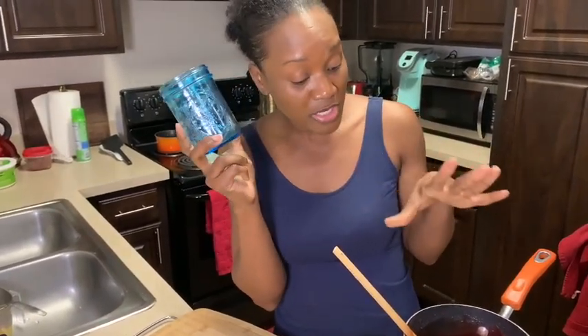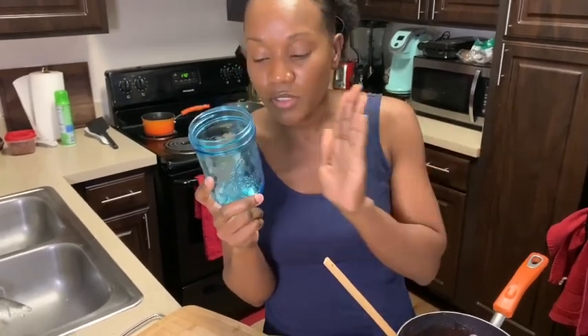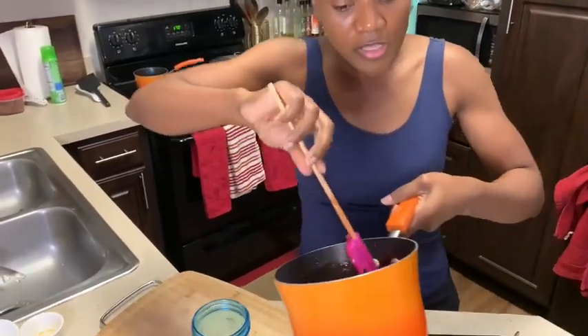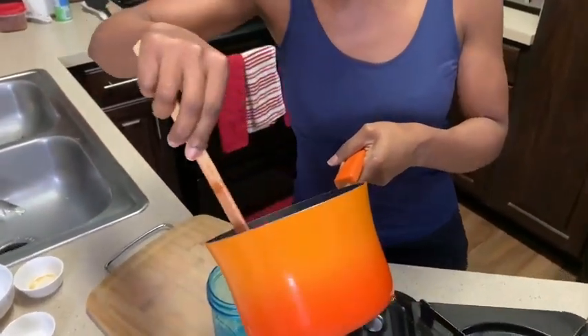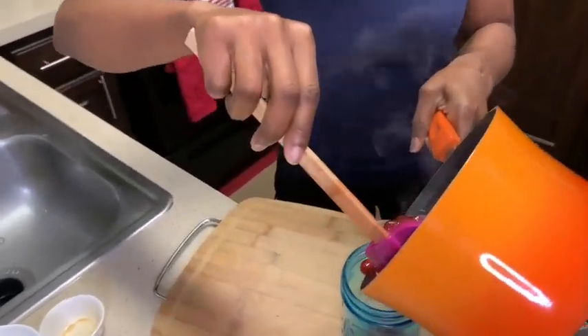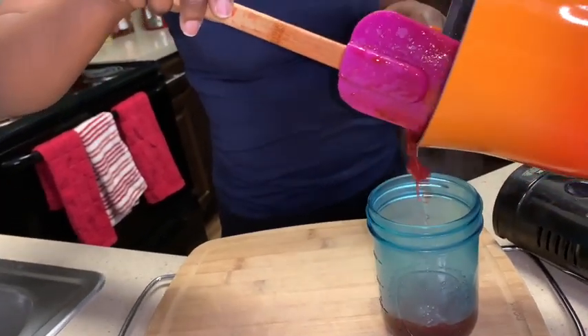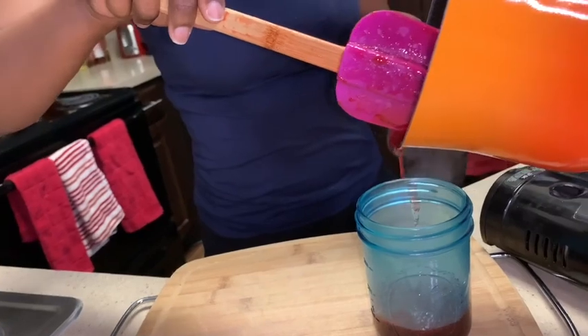I like to store my strawberry syrup in my mason jar because I don't want to get up every day and make strawberry syrup. With three cups of strawberries, unless you're serving your whole family, it's good to do it in one batch, save it in the jar in the refrigerator, and every morning take a portion, warm it up after you make your pancakes or waffles, and put it on top — it's just as good as freshly made. I usually pour mine into the mason jar while it's hot.